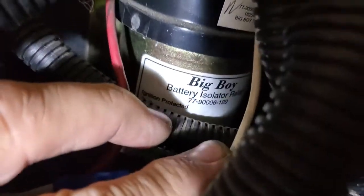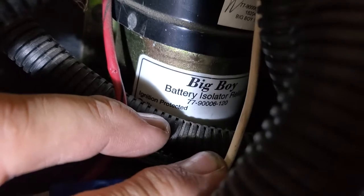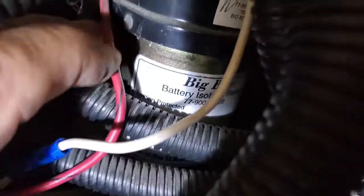That's a big boy - that's why they call it a big boy. There's a part number: 77-900-06-120, ignition protected. And there's the other one - that would be the chassis or engine one. This has pretty unique features.